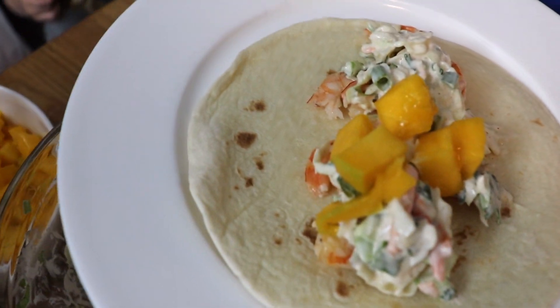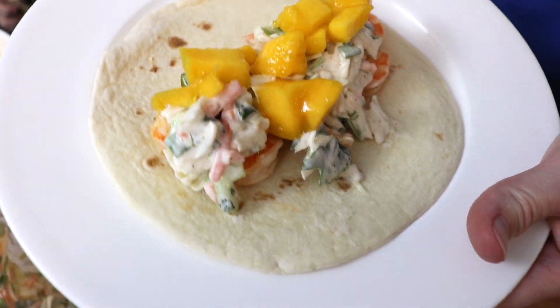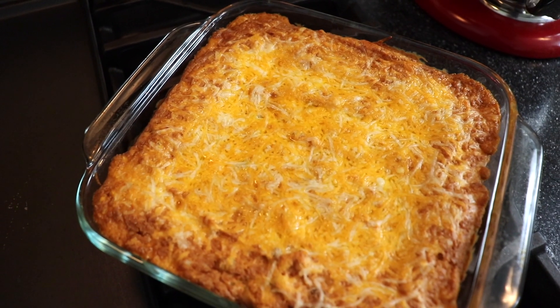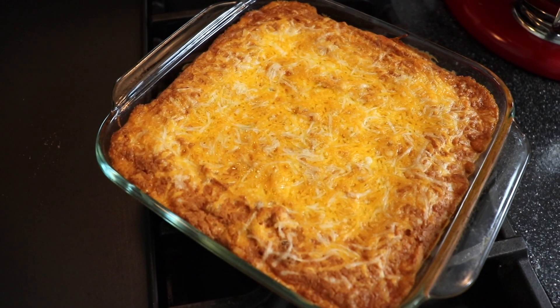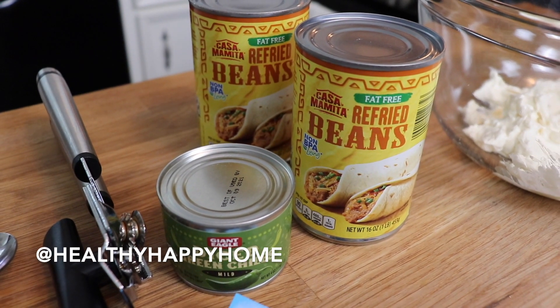Hello everyone! Today I'm going to share with you this easy and delicious recipe for shrimp tacos, plus a bonus recipe of this incredible bean dip. So let's get started. The bean dip recipe is something I saw recently on Instagram from a woman named Lindsay, whose handle is at Healthy Happy Home.